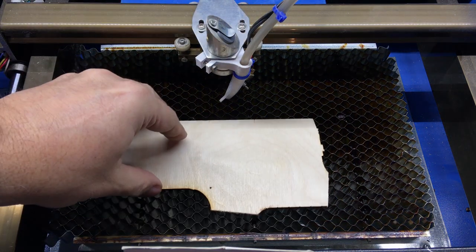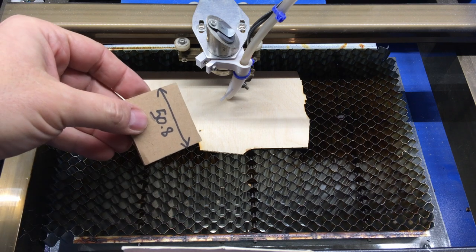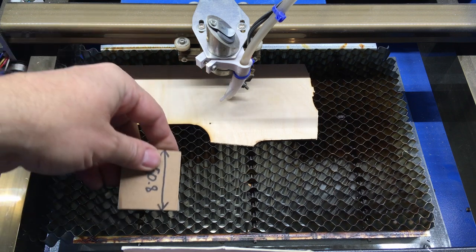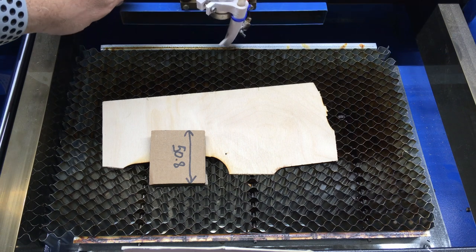I place the laser, I place a piece of wood, and then I have to measure the distance between the laser and the piece of wood, which is exactly 50.8 millimeters. As you can see, it's too high.